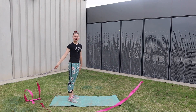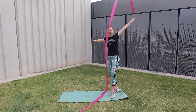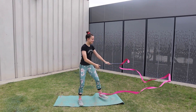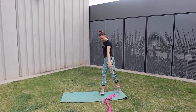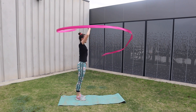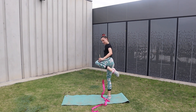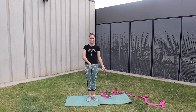And now I'm going to try it with the ribbon. Not bad, I guess! We'll try the next one.